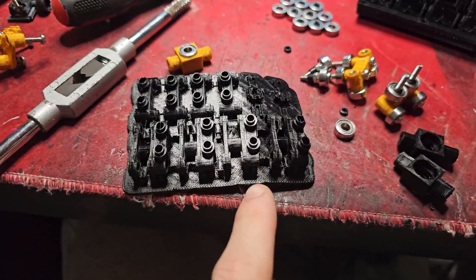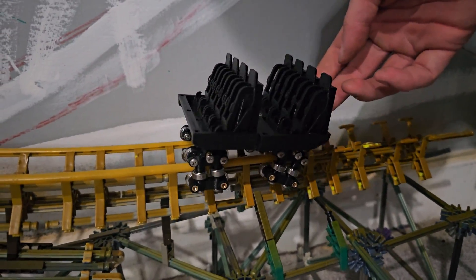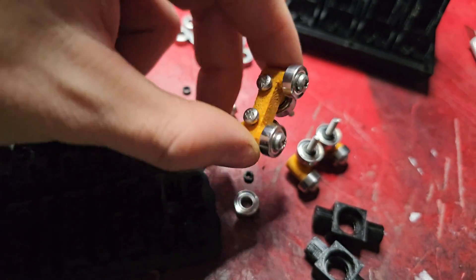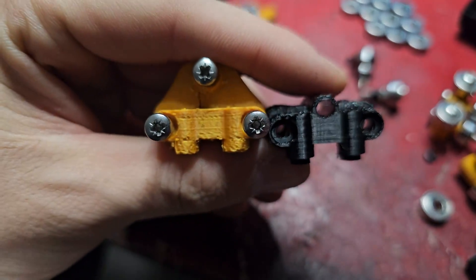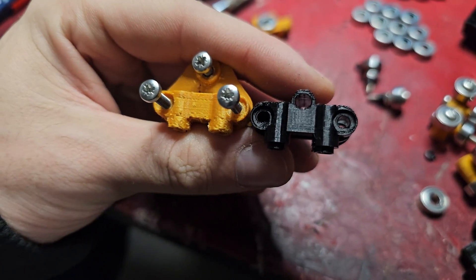I've just finished printing off the new wheel assemblies for the new Saw the Ride train. This PLA prints really cleanly. They work the exact same way that the Hyperia train wheel assemblies work, but they're just slightly edited. The new ones are a lot shorter, so hopefully this should improve how smooth they run.